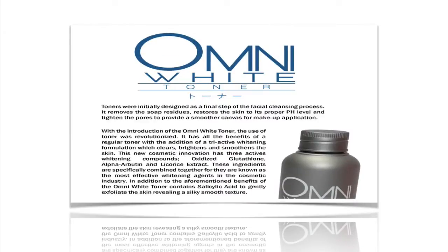Toners are initially designed as a final step of the facial cleansing process. It removes the soap residues, restores the skin to its proper pH level, and tightens the pores to provide a smoother canvas for makeup application.